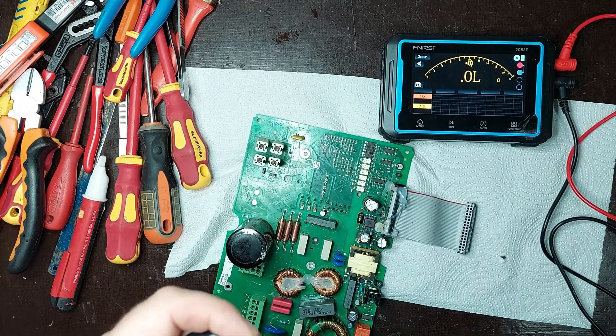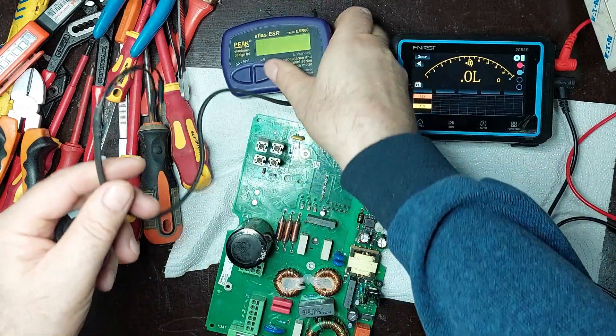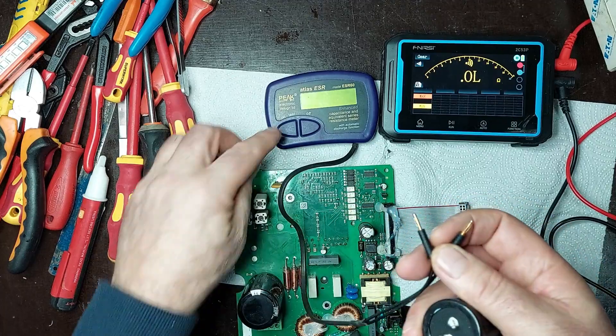As can be seen, the capacitor I desoldered is short-circuited, indicating an internal failure. This can lead to excessive current consumption and overheating of surrounding components, significantly affecting the proper functioning of the electronic board.